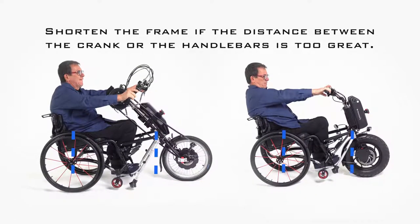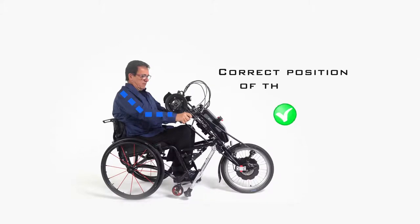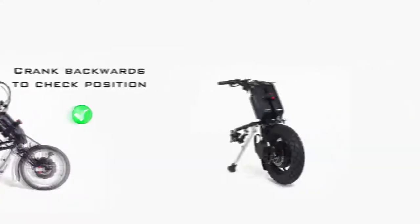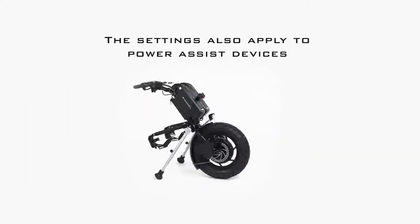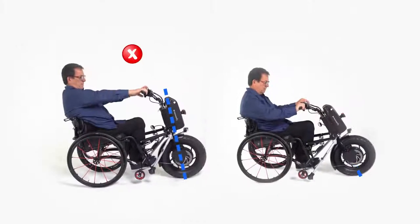If the unit is too far away from the rider, the frame can be shortened. Make sure that the arms are still slightly bent at the maximum crank distance. The back should be leaning against the wheelchair, and the pivot point of the cranks should be at shoulder height. Crank backwards a few times to test the settings. These adjustments can also be done in exactly the same way with a power assist device. Also make sure the angle of the fork is not too steep.